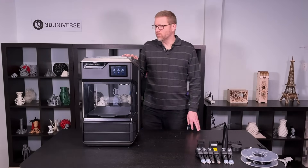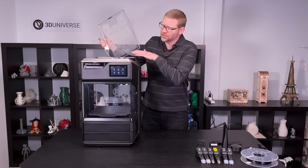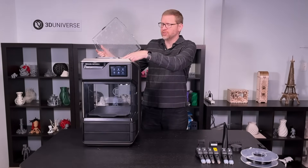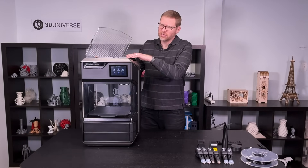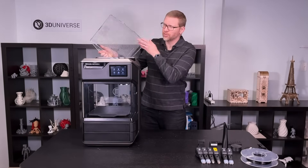Let's take a look at what we have here. If you lift off the top cover, you can get access to the extruders and the Bowden tubes that feed the filament up to those extruders — the hot ends. You can replace these different extruders depending on the type of material that you're using. We'll take a look at some of those extruder options momentarily.